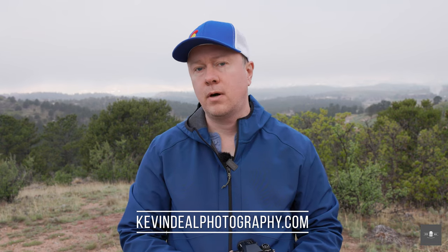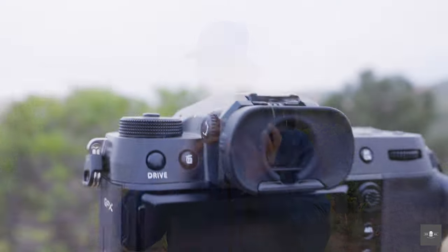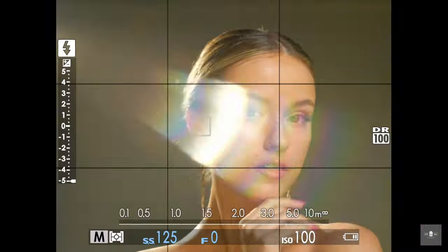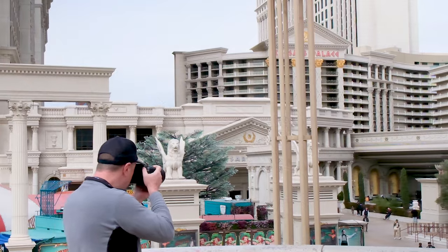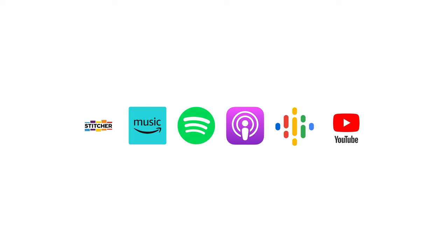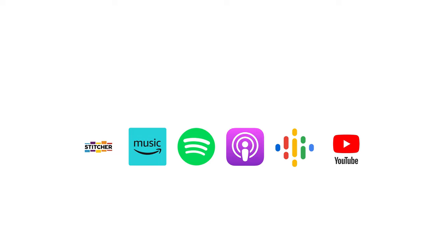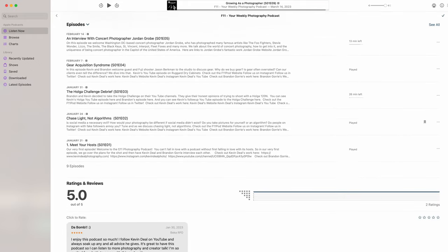Welcome to Kevin Deal Photography, where I take you on my journey through photography. On today's episode, I'm coming to you from Colorado, and we're going to be taking Hasselblad lenses and putting them on the Fuji GFX system. If you enjoy the content on this channel and want more in-depth discussions, check out my newly launched F11 Photography Podcast on all major platforms including Apple and Spotify. Click the link in the description below.